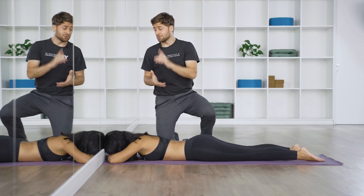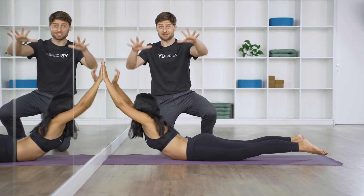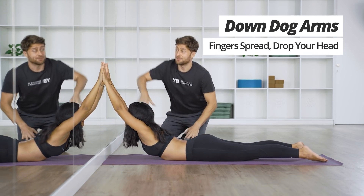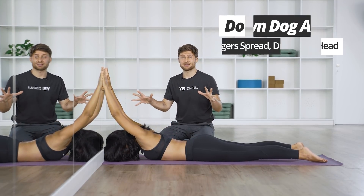Now walk your hands up the wall, all the way up. Spread your fingers as if you were in downward facing dog, and then drop your head. Good. Spread your fingers as much as you can and just relax here.